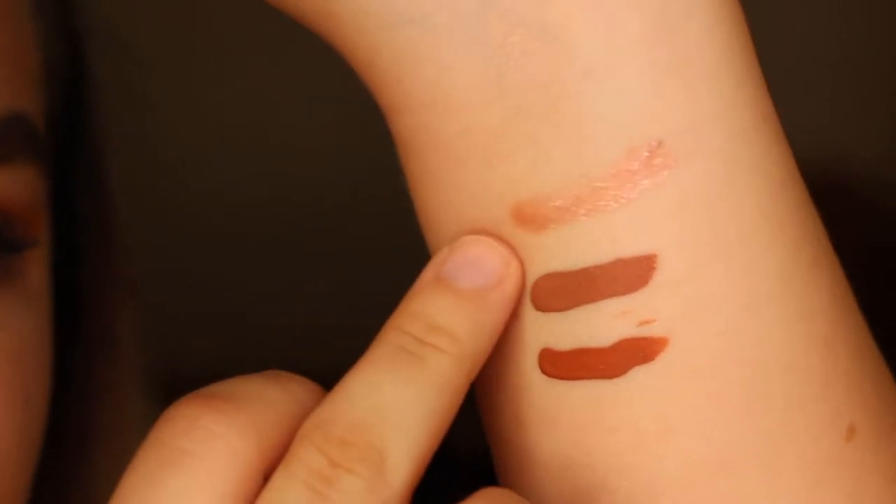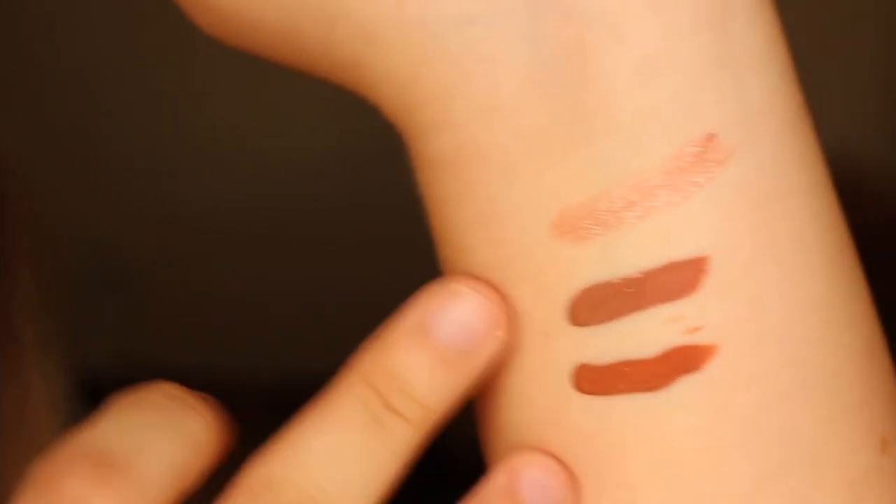We're gonna wait for that to dry. In the meantime, we have another matte lipstick — this one's in the color 'Bombshell.' This one still hasn't dried but that's probably because I put too much on. Anyways, I'm loving these two colors.